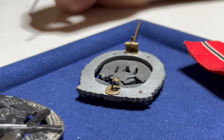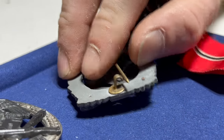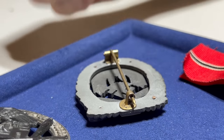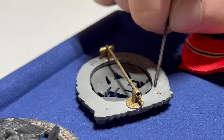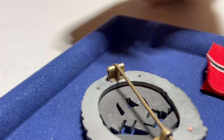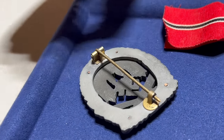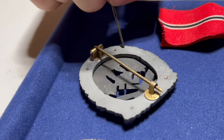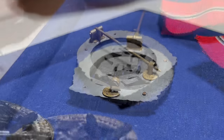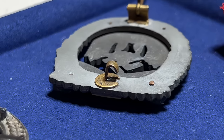Sometimes they could just cut the catch right off and try to sell it as a badge without a hook, but there are other parts of the badge that would give it away — the rivets, the zinc material. The only manufacturers of these higher-grade awards were JFS and Junger for the 75s and hundreds. So if it's the wrong maker, it's game over.